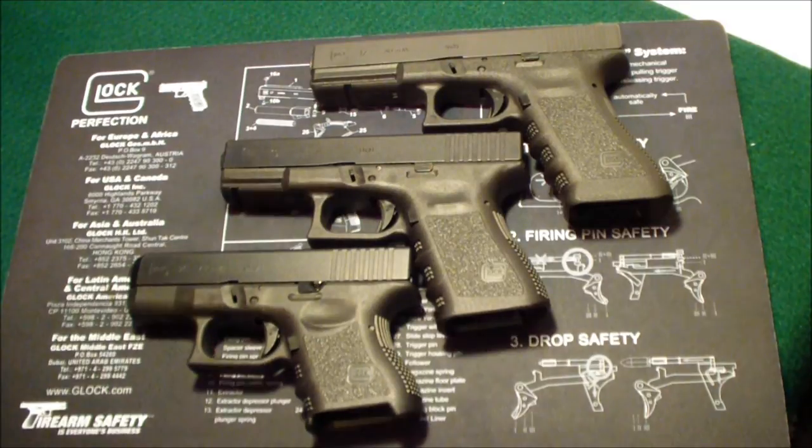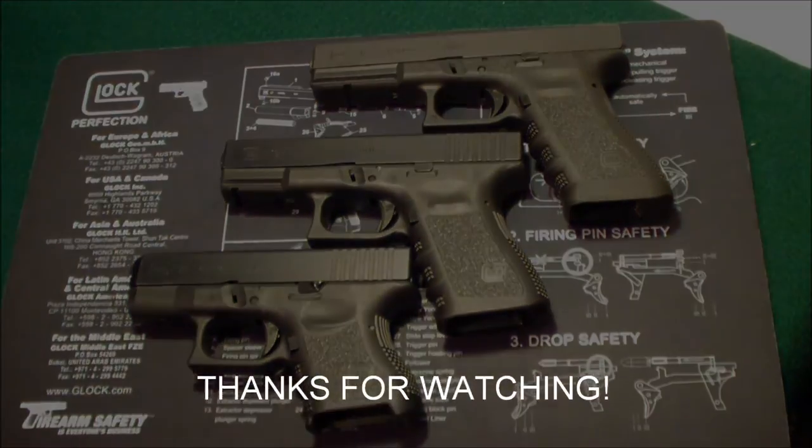That's the three different sizes of the nine millimeter Glock. There's also a Glock 34 — that's the same frame as the 17, just with a longer slide and a longer barrel. I hope this helped for some of you who may be looking for a Glock. Any one of these is a great pistol — it's totally up to the person which one is right for them. Thanks for watching.